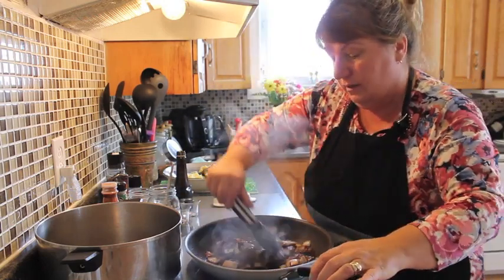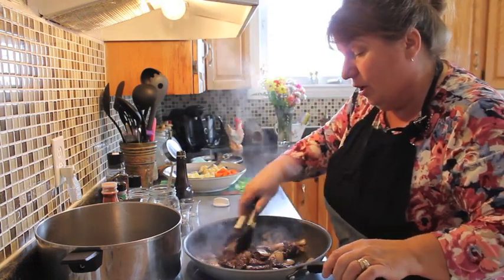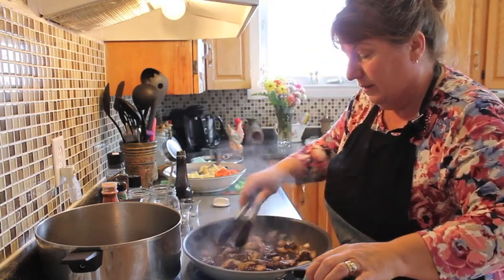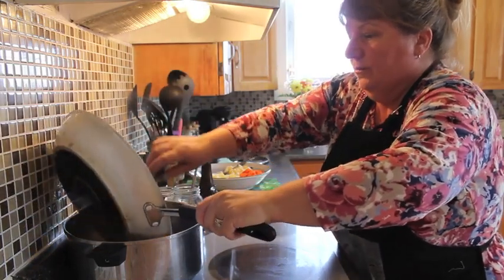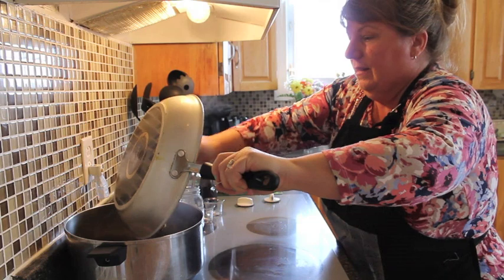You don't have to overcook the meat. Caramelize your onions with your beef, then add in your garlic, and the last thing is the Worcestershire sauce. Now we're going to put our mixture into our boiler — it smells amazing in there.